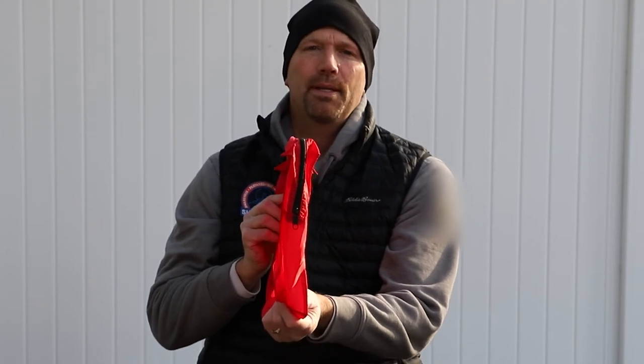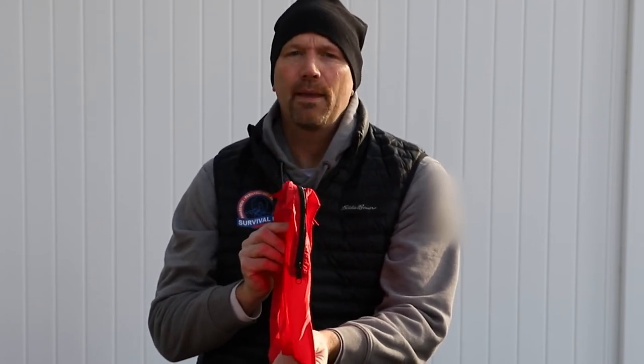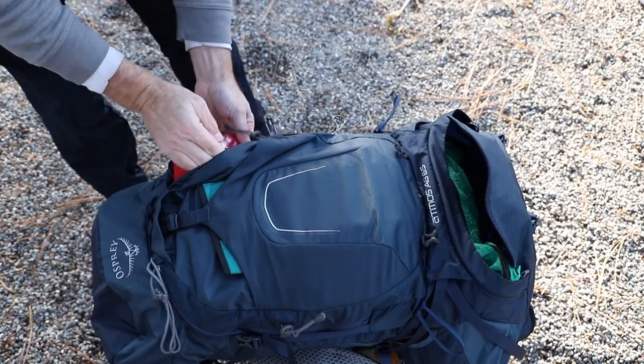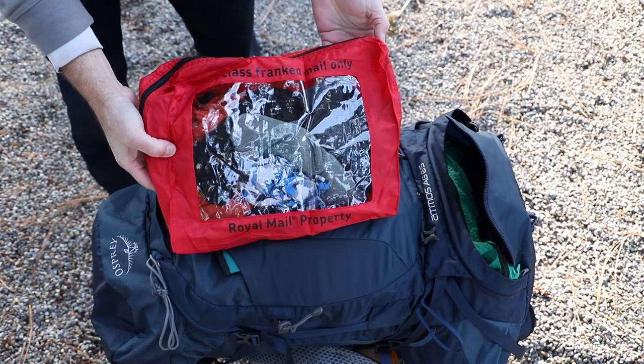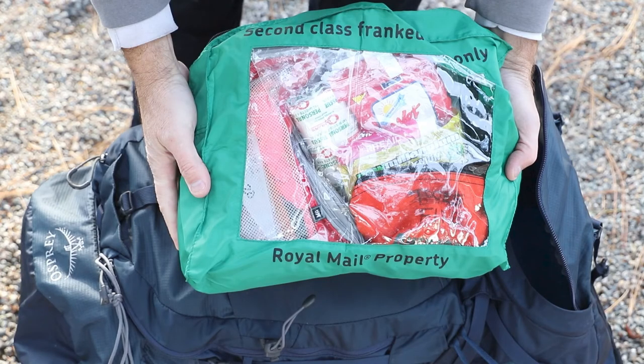The second thing I like about these ditty bags is their slim profile. I can now put more gear into tighter, flatter spaces — in particular with my SAR clothes. The third thing I like is the clear plastic front; it makes it really easy to see the contents inside each of the bags.